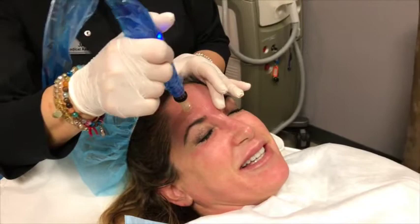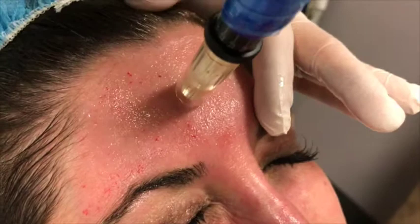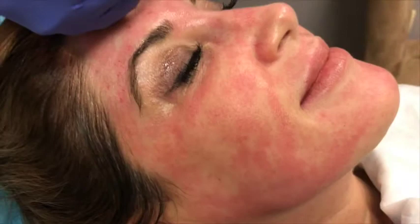So this is red for how long? Two hours. That's it? This doesn't go as deep as say the Fraxel — it's different. Plus there's no heating involved.